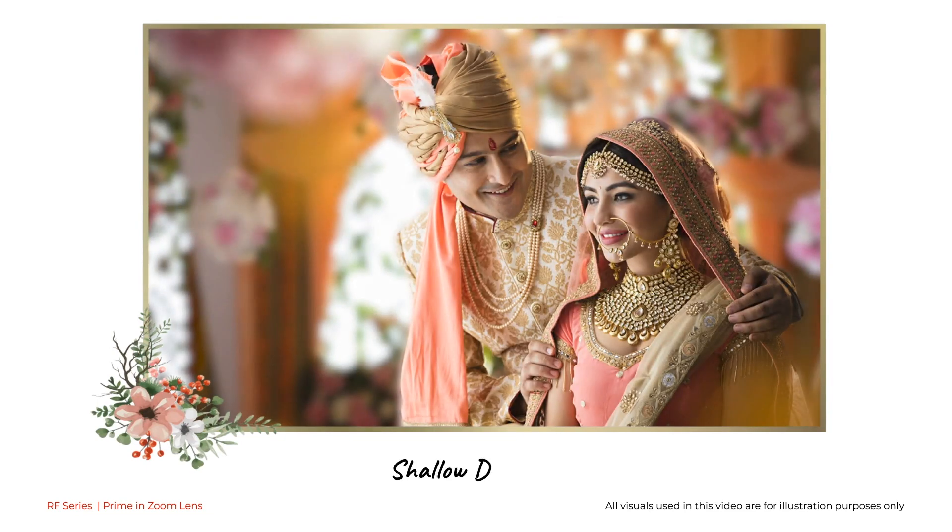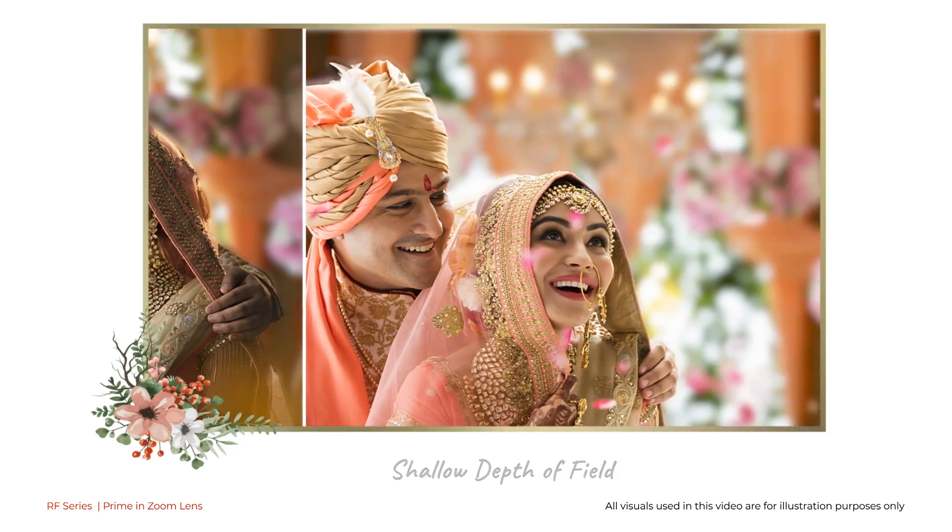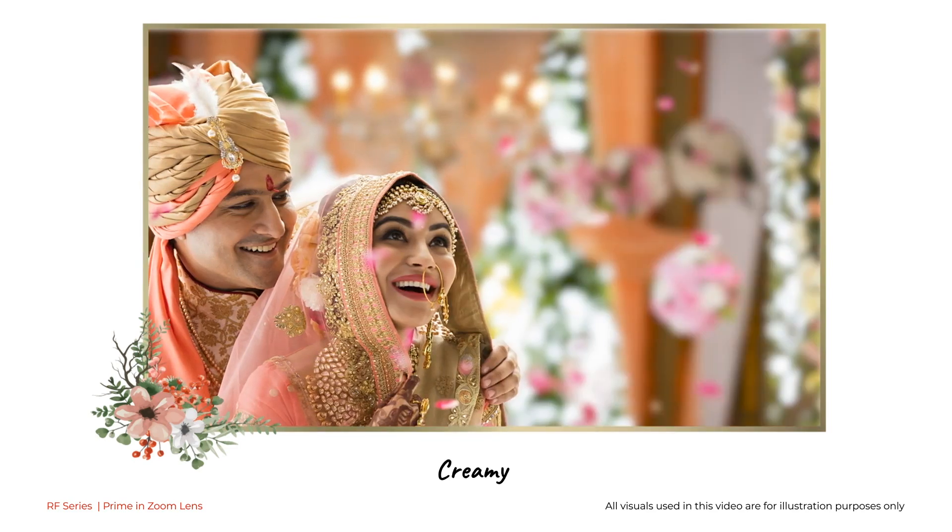It delivers shallow depth of field at every focal length, rendering images which are sharp, detailed, with contrast and background bokeh that are more creamy and smooth.